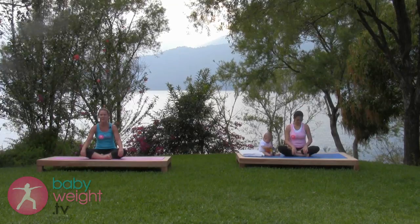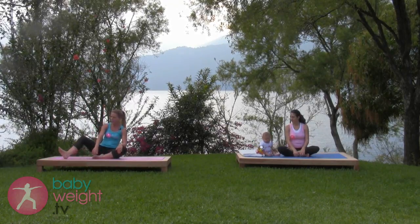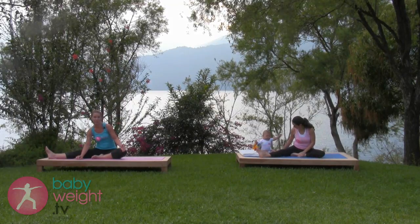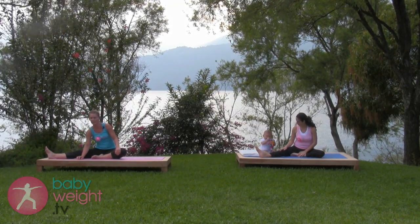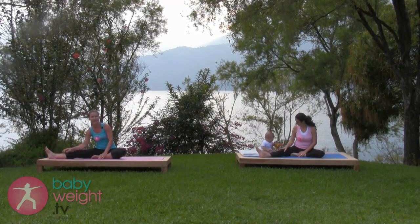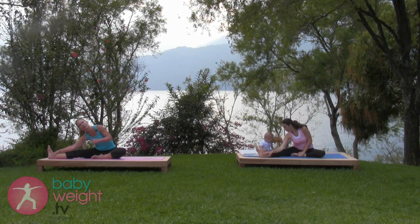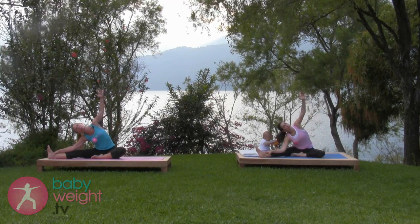We'll start sitting, warming up with some sitting stretches. Take your right leg out straight, and if your baby is not working on his sitting balance, you might have him lying down in front of you as you slide your right hand down toward your right ankle and take your left hand up and over.